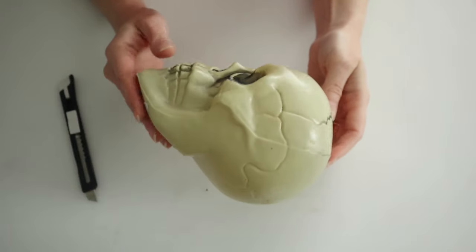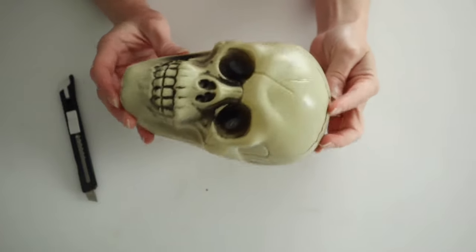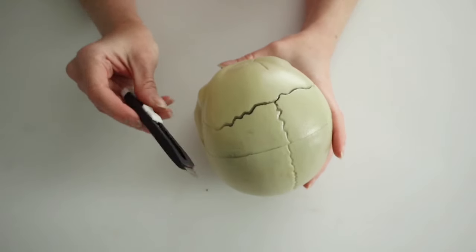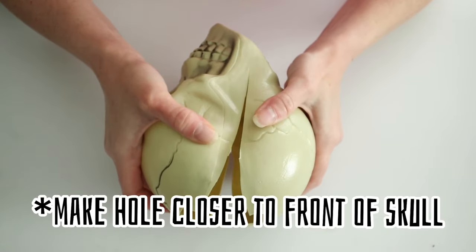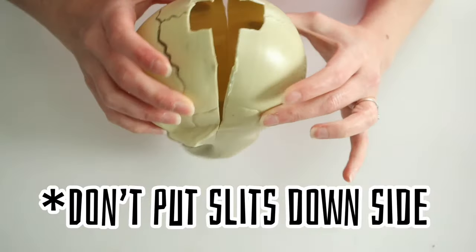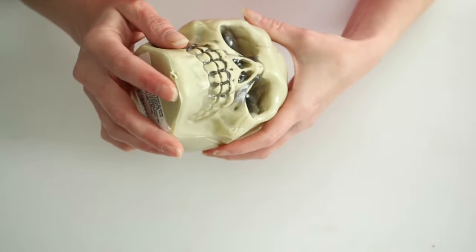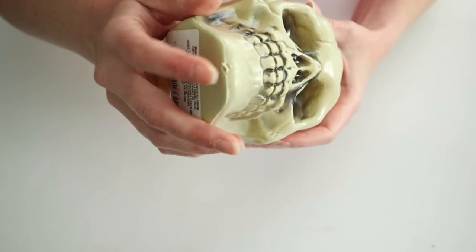For this next project, I wanted to definitely try out the TikTok Viral Skeleton Head Candle. I will go ahead and say that this was a fail for me, but I wanted to show it to you anyway so that I can tell you what not to do. You have to make a hole in the top of this skeleton head — I made mine too far back. And also, I would not recommend slitting down the sides of your head because a lot of my wax leaked out.